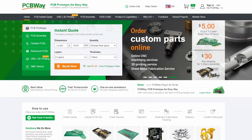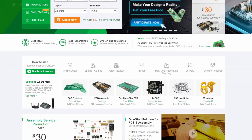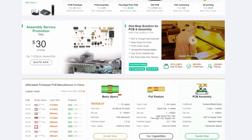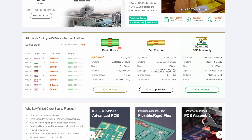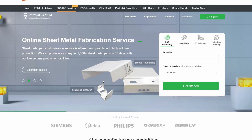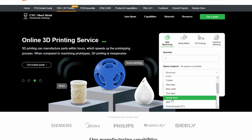PCBWay is a manufacturer that turns your PCB design into high-quality PCB boards. Apart from PCB production, you can benefit from services such as 3D printing service and CNC service that meet all the needs of makers.